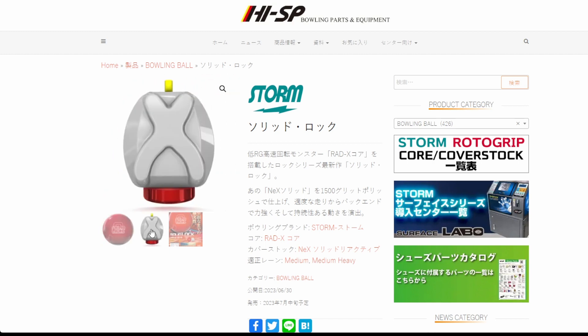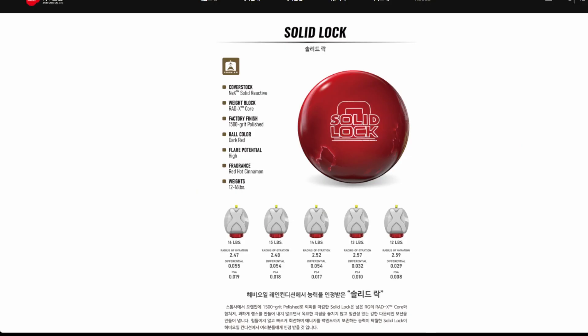RadX Core — and I think we've got the flyer here. We'll take a look at that in a second. I want to get to these specs because we need to understand what's happening here. There's a lot to talk about, and I got ball motion video.